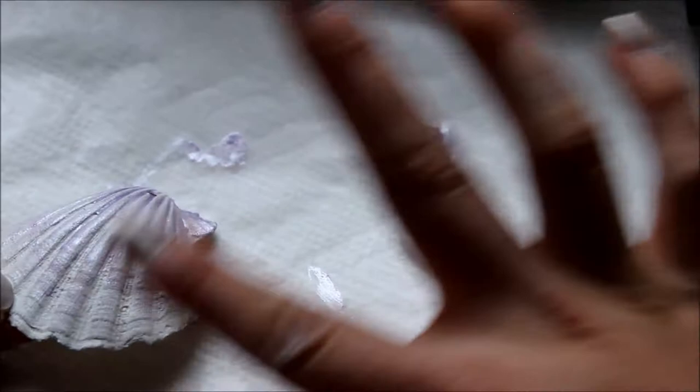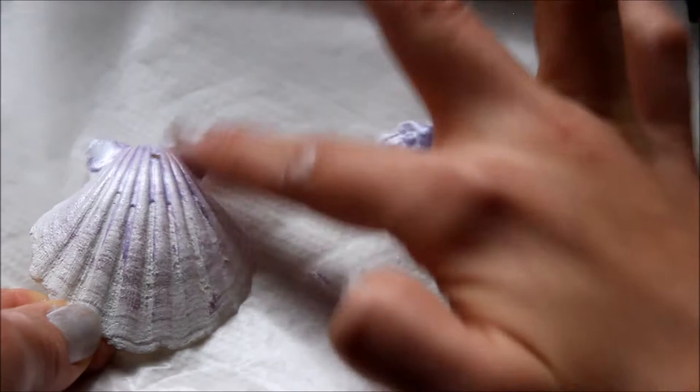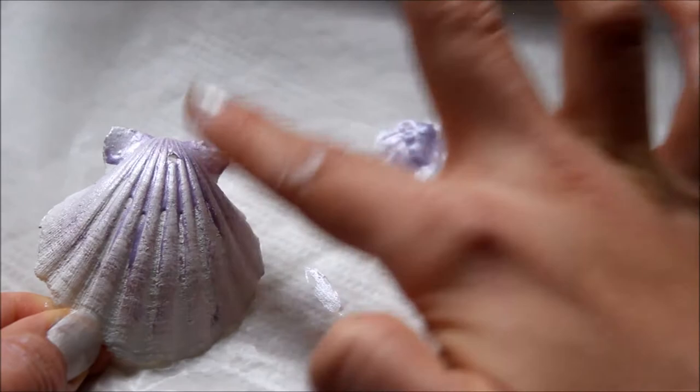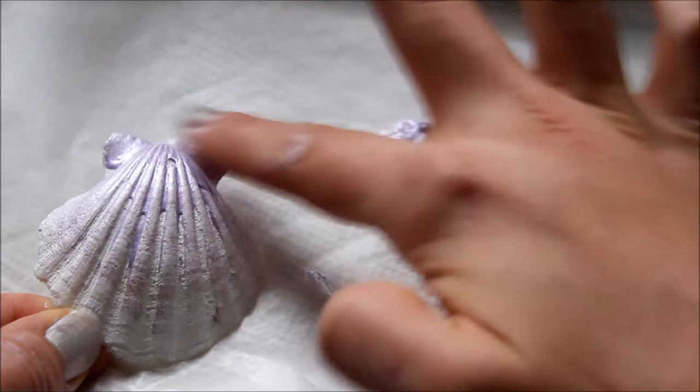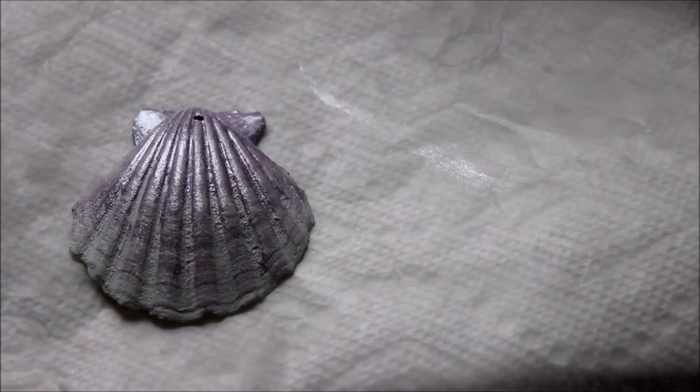Now I'm going to do brush strokes with my fingers to get the gradient down at the bottom. That's basically what it's going to look like. You can go with another layer if you would like. I think this is about right — obviously use your own judgment when painting your own seashell. If you want to use two layers of that purple paint, go ahead. I actually went back and corrected some mistakes and took a closer look at the shell and realized I missed a few spots, but I'm ready for the next step.